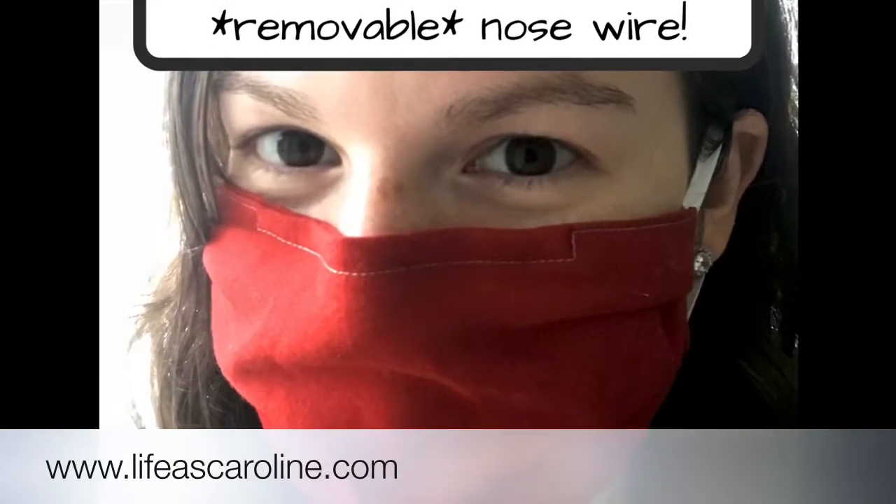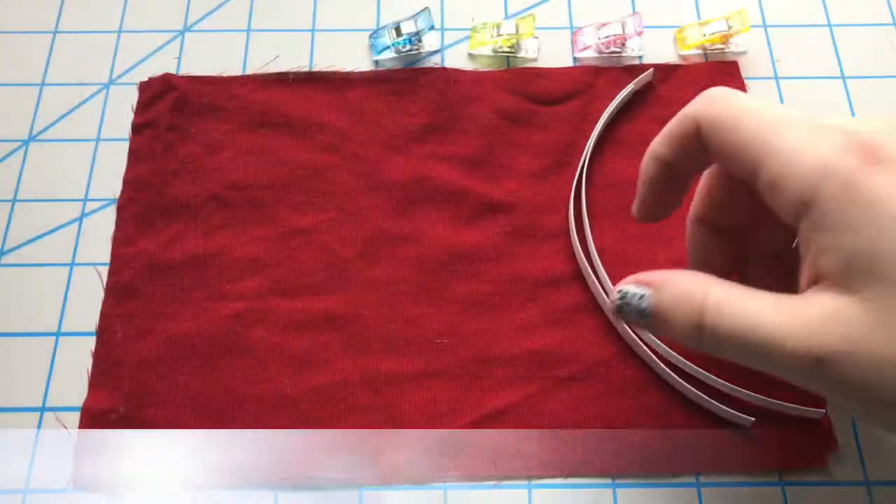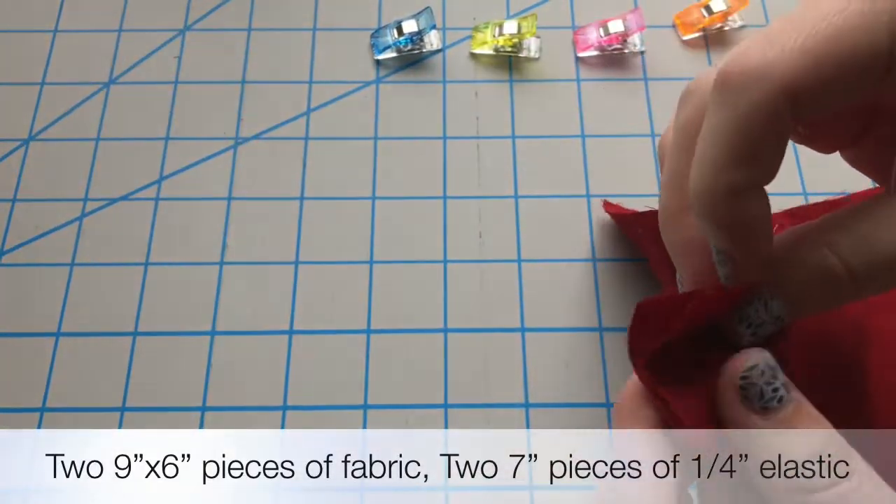Hey everybody, this is Caroline at LifeisCaroline.com and I'm going to show you my tutorial for how to do a mask with a removable nose wire.